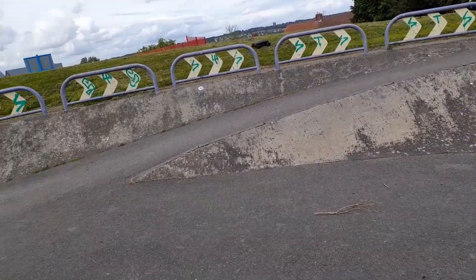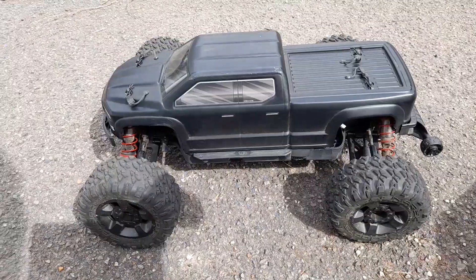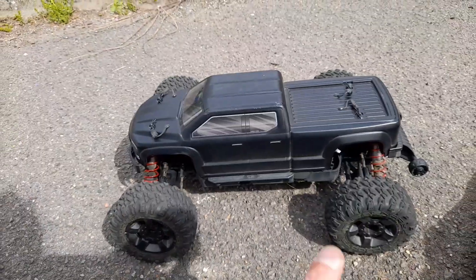Oh, that front wheel got jammed straight in the grass there. Anyway guys, on that note — Big Rock for the win! Thanks for watching guys, don't forget to like, comment, share and subscribe, and as always, see you in the next one — thank you!